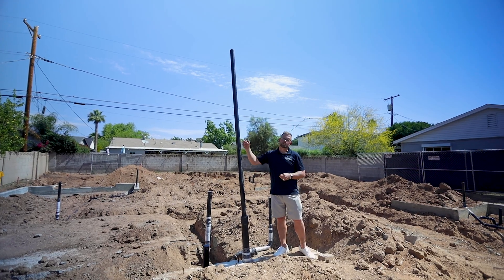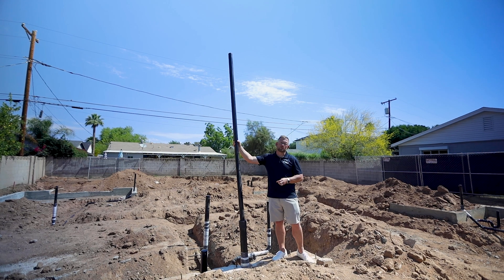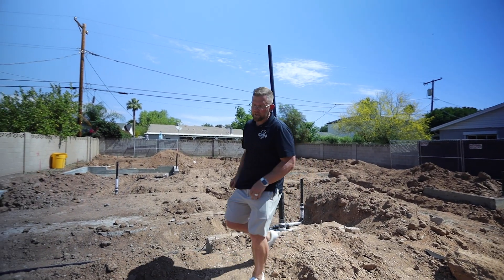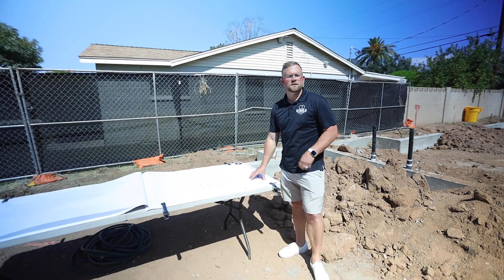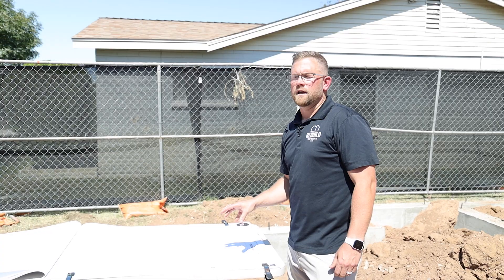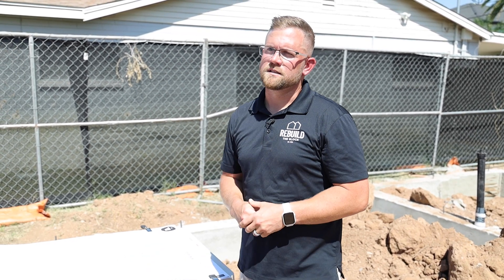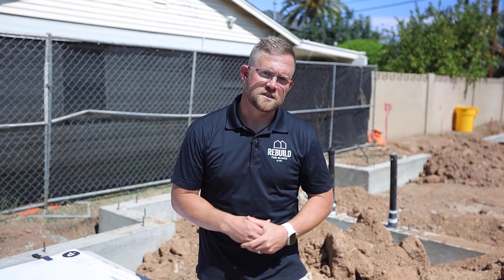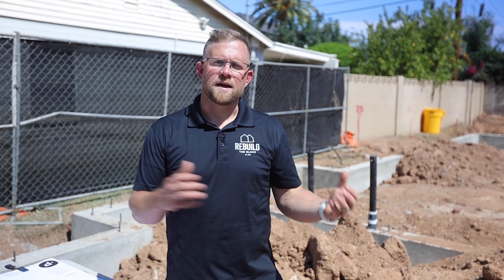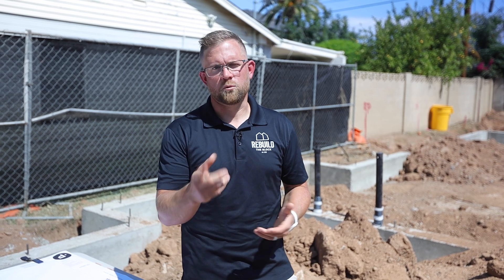The inspector checks for any leaks within the system by inspecting this specific line that runs about eight feet in the air, ensuring it's holding water. This confirms the sewer system — which is technically a passive gravity-centric drainage system — has no leaks before being buried. Our on-site construction manager Ryan placed everything out appropriately so the inspector can easily find specific items in this critical inspection. Once we pass inspection, the next step is dirt backfill, ensuring no bellies are created within the plumbing runs.